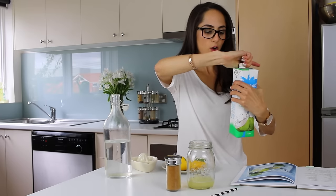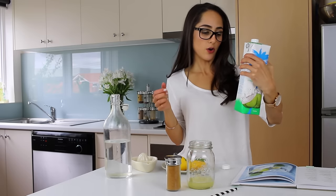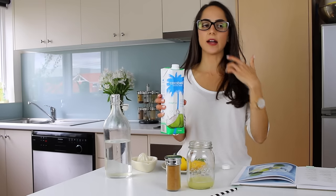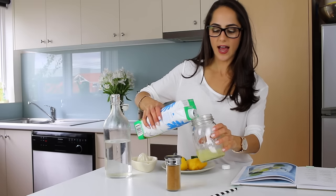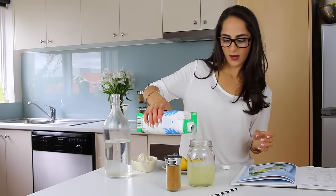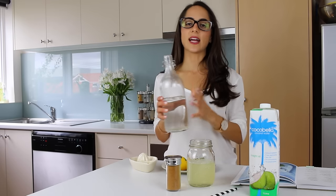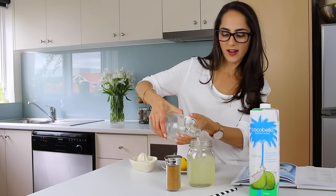Time to add the coconut water. I'm using this one by Coco Bella — there's no preservatives, no added sugar, no concentrates, so it's just 100% coconut water, which is really good. Coconut water is really good for rehydrating and bringing back all those essential electrolytes into the body, so it's a really good drink to have in the summertime. I'm going to fill this up around halfway, and then top up the rest with normal water just so it's not too sweet.